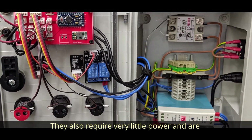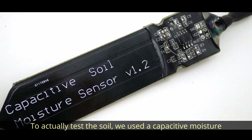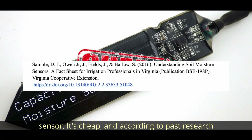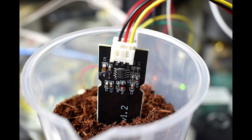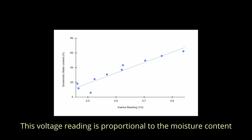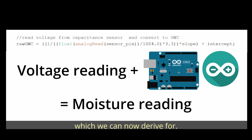Arduinos also require very little power and are pretty affordable. To actually test the soil, we used a capacitive moisture sensor. It's cheap and, according to past research, still pretty accurate compared to other methods. The sensor has a positive and a negative plate and uses the change in capacitance of the soil to send a voltage reading to the board. This voltage reading is then proportional to the moisture content, which we can derive from.